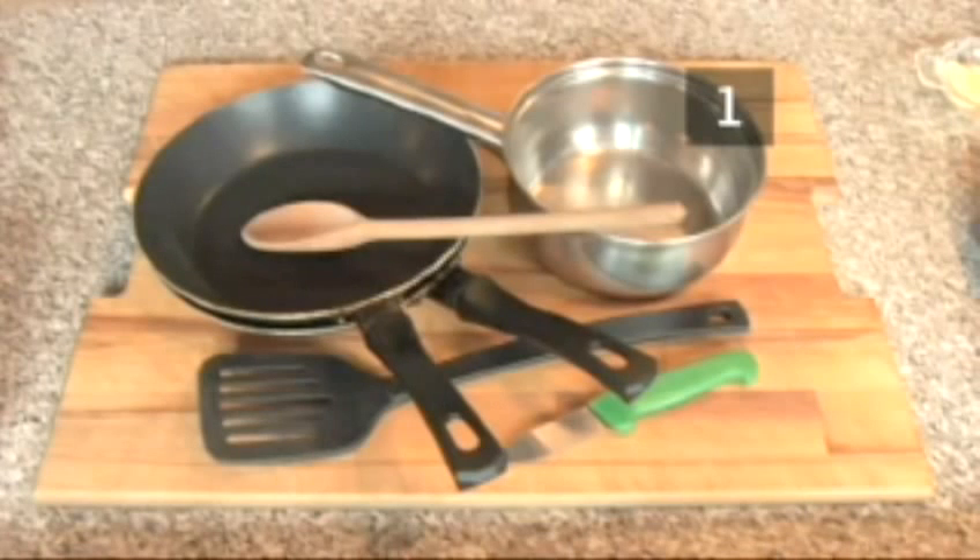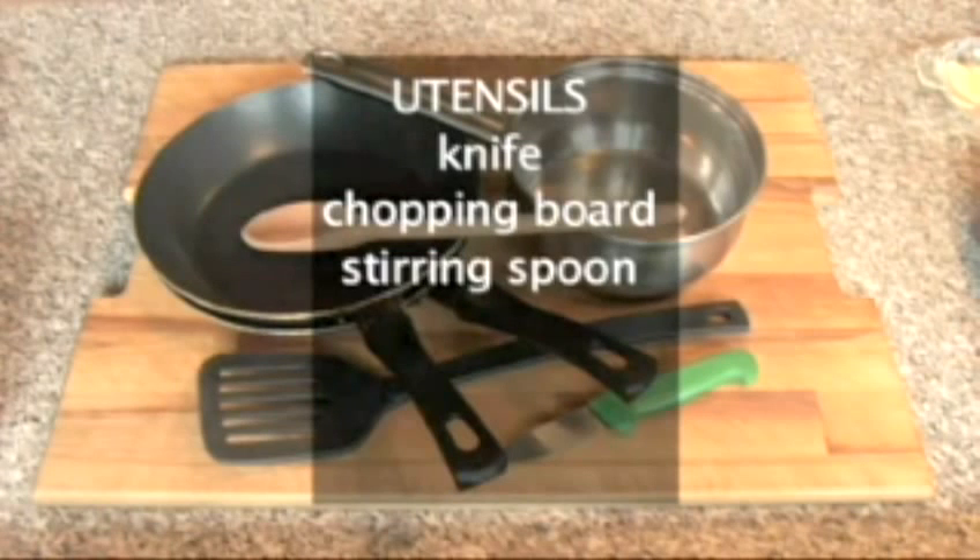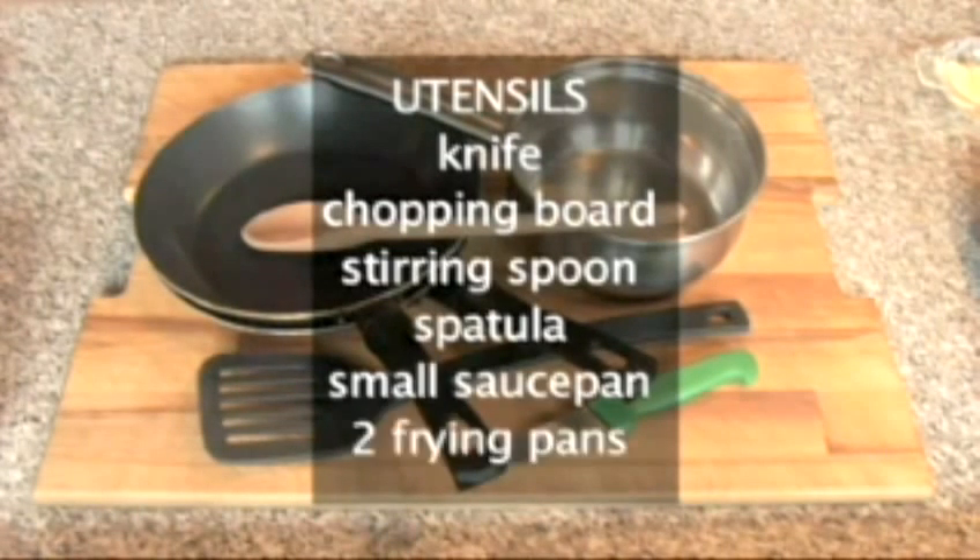You'll also need these utensils: a knife, a chopping board, a stirring spoon, a spatula, a small saucepan and 2 frying pans.